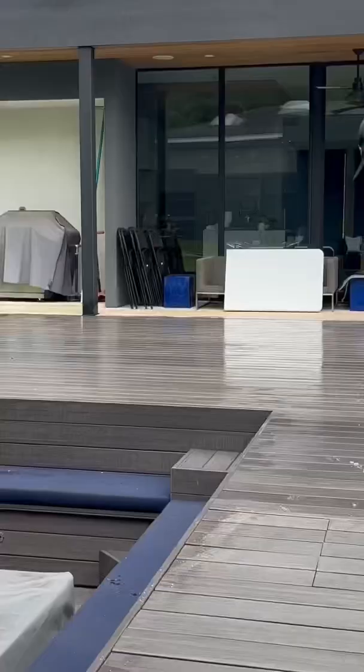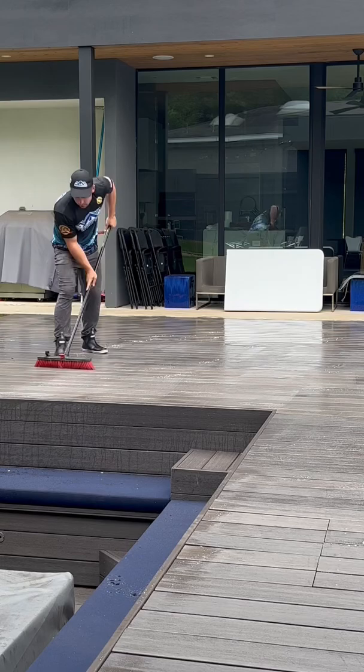First I rinsed down the whole deck, then applied EBC through a handheld sprayer and used a brush to agitate the solution into the deck. Waited a few minutes and it came out perfect.